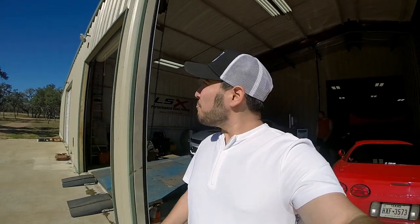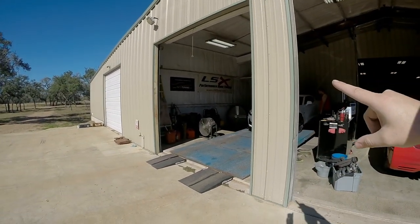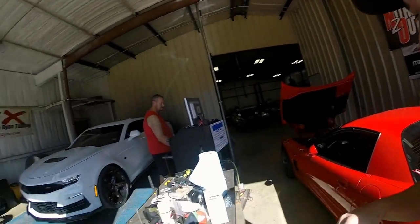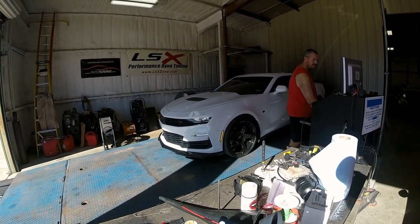Alright guys, we're in the Camaro. U-Haul roadside assistance called back and said I don't need to be on site — they just need access to change the tire. So we are off to Pat G's, driving the last bit in the Camaro. We made it to LSX Performance Dyno Tuning at Pat G's, got the car on the dyno, and barely made it just about a minute late — but we're here and it's time for the magic to happen.